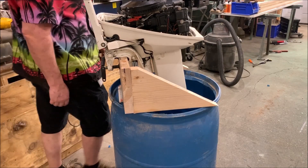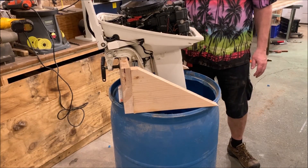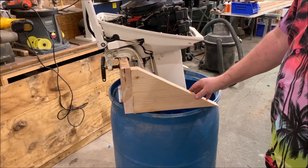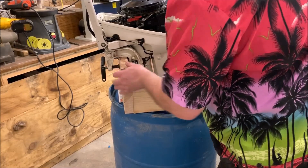You can pick these barrels up from anywhere from five to fifteen dollars depending on where you get it. It won't rust out, and if this wood happens to deteriorate over time — this is just some wood I had laying around — I'll just unscrew it and put another piece on it, because the plastic is fine. And you wonder why this board is so tall here...